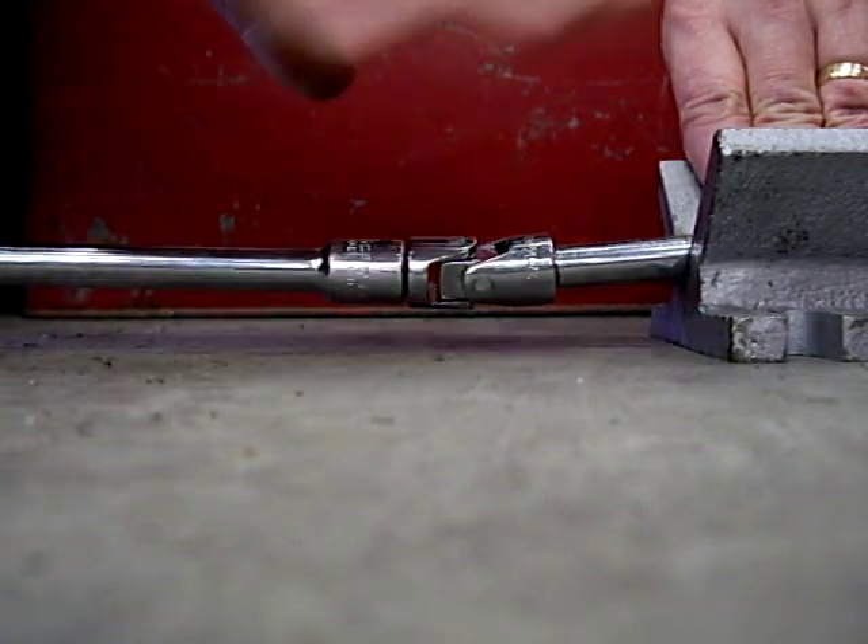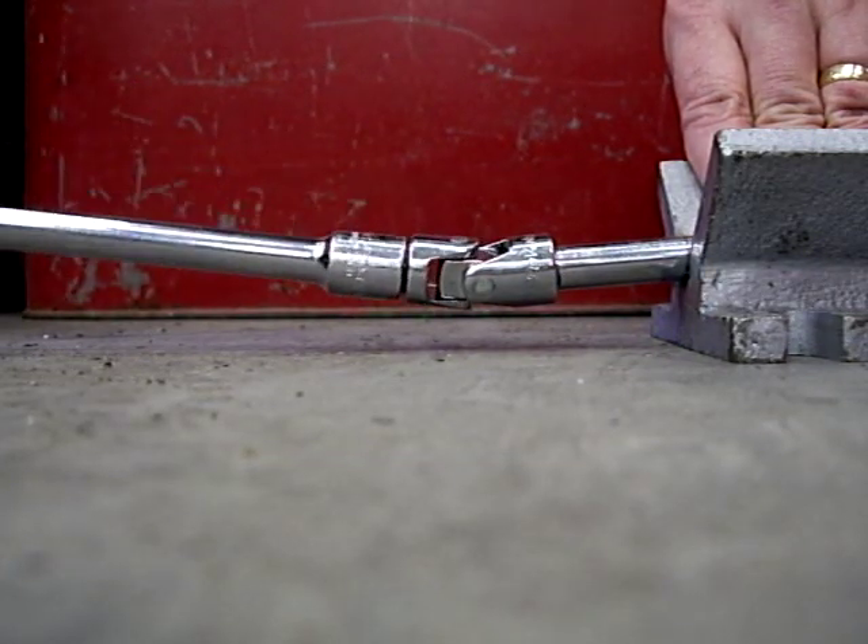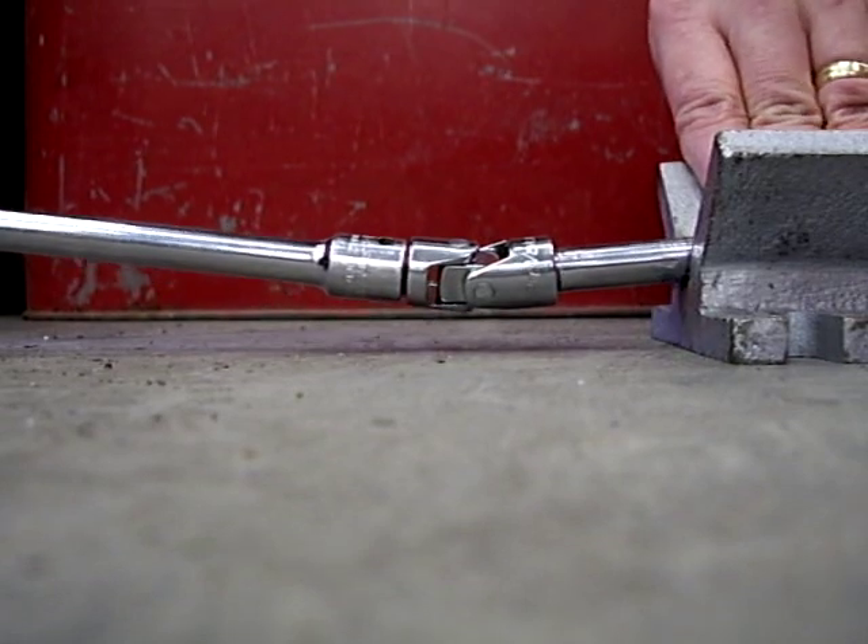Okay, it looks like it holds up pretty good. All the squeaking is over here — it has nothing to do with the joint. The joint is fine. So let's take it a little off axis; we'll move the drill this way and look for vibration. Let's check that out.